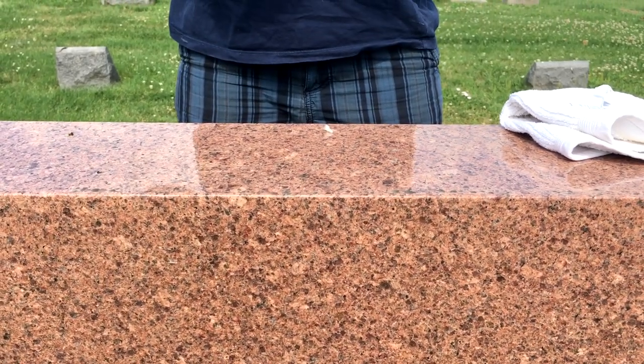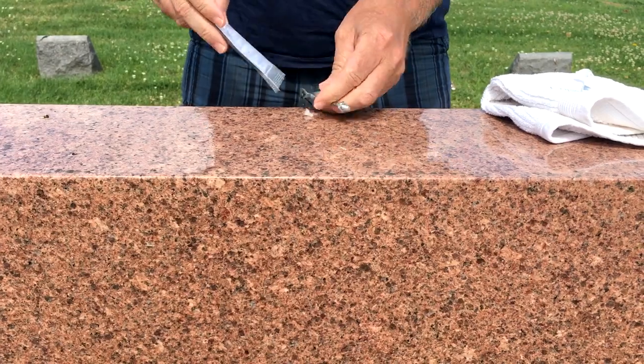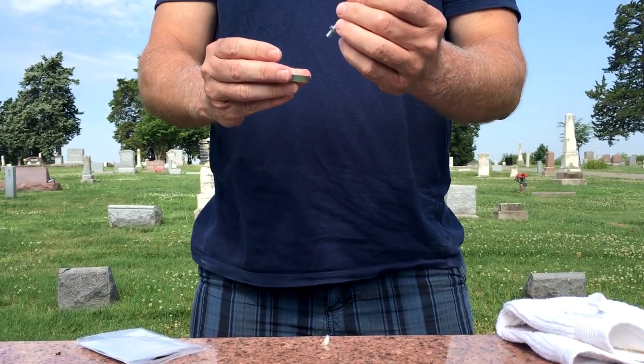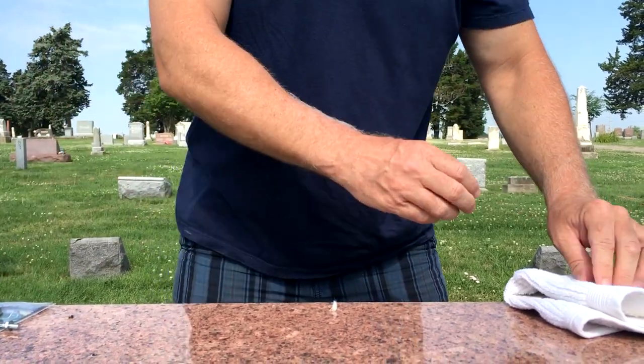I'd like to show you how to use our headstone flower anchor to secure headstone sprays. This is a very simple product. It comes to you shipped in two pieces — you have a base and then you have the part that holds the flowers themselves on. When you open this, on the back you'll see a set of instructions, but I'll go over real quickly how to use this. It's very simple.